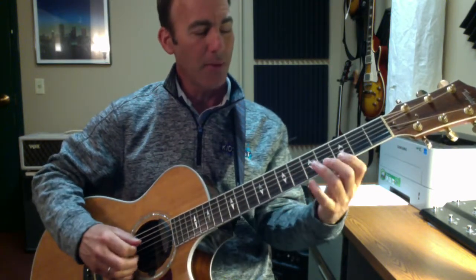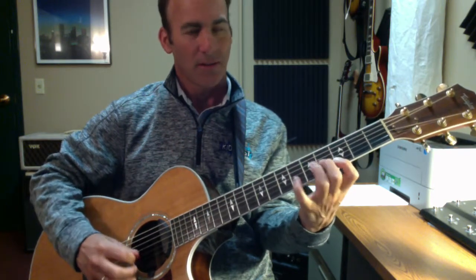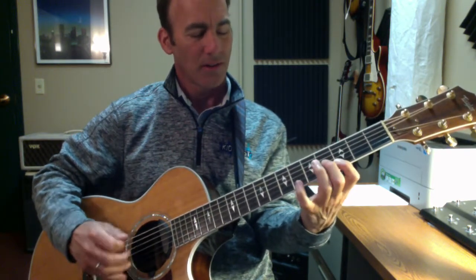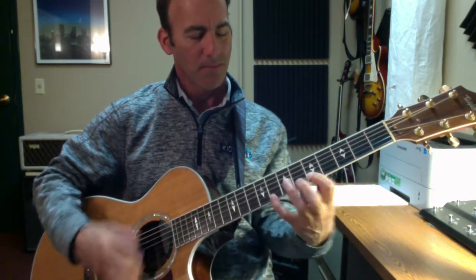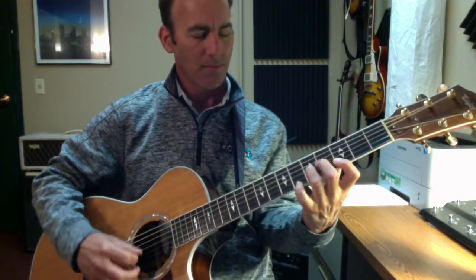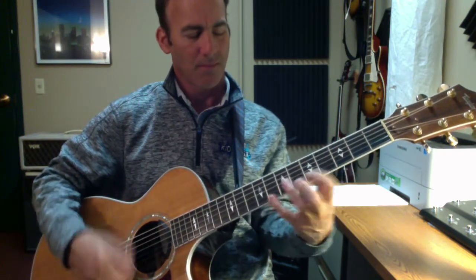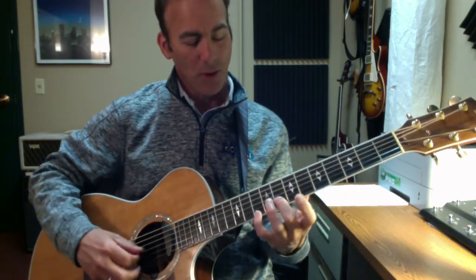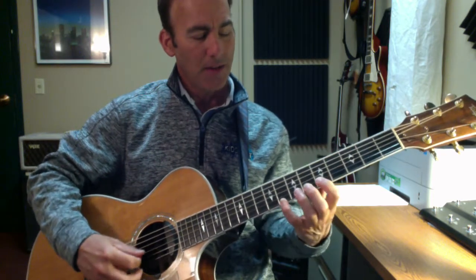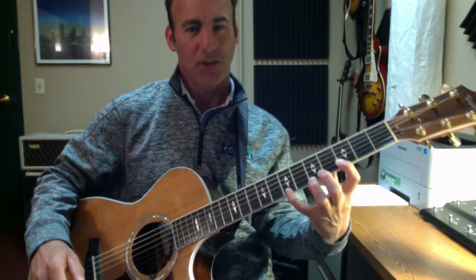Then I'm going to do a little hammer-on figure. So then I'm going to go all the way up to G, D, G, down to G, C, and G, D, B.